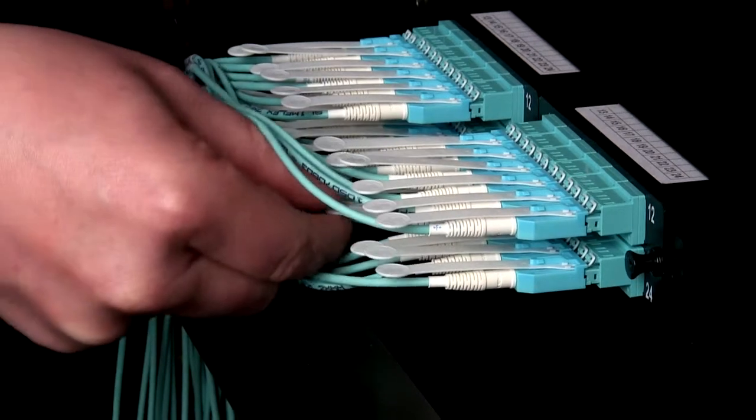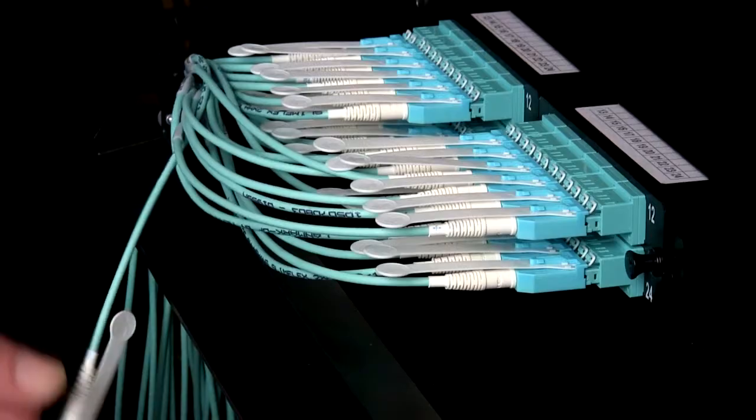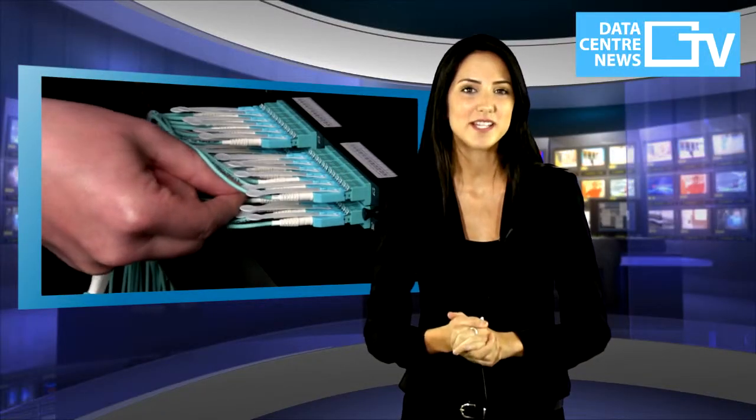Nexen's has devised an easy solution through SlimFlex high-density patch cords, an entirely new design featuring a simple pull tab. This innovative design means that the pull cord can easily be reached and removed even in the most densely populated areas in your data centre.